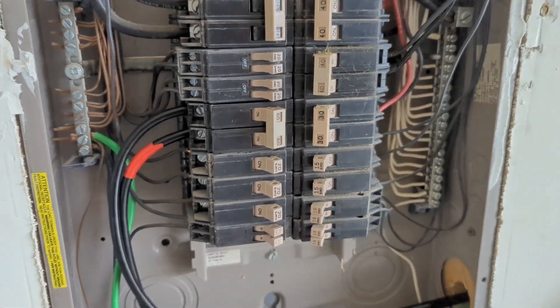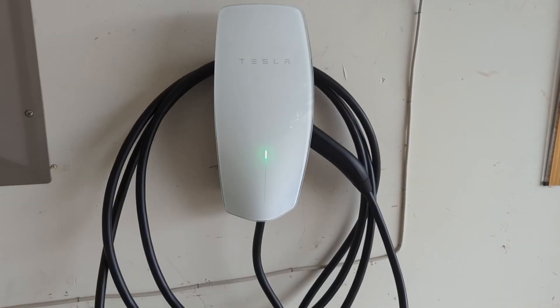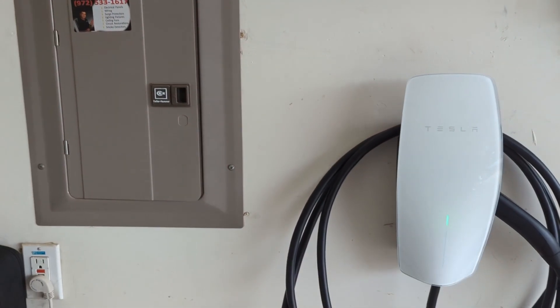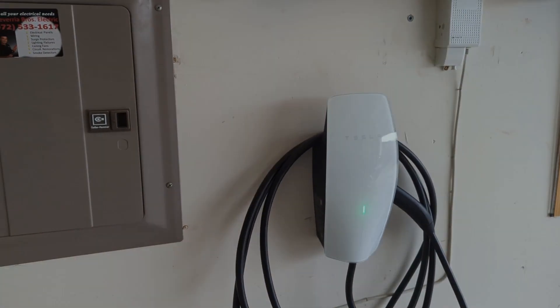Turn on the breaker and power up your Tesla wall connector. Cover the breaker panel and this is how you install your Tesla wall connector in your house. Thank you for watching — like my video and subscribe to my channel.